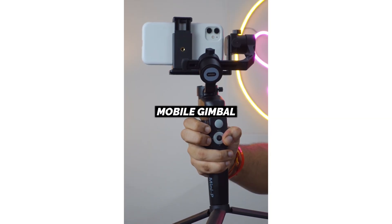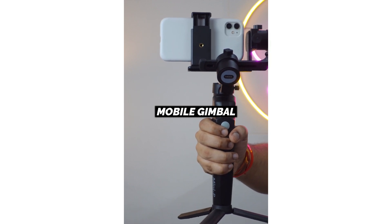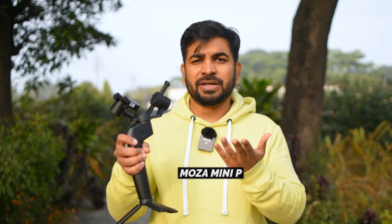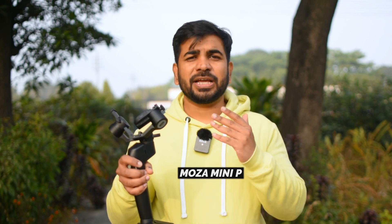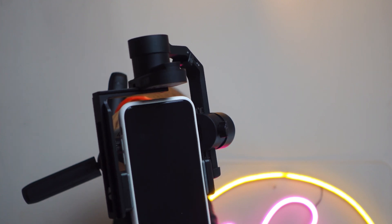If you want to improve your cinematography, invest in a gimbal. This is a 3-in-1 gimbal that you can use with both a camera and a phone. For phone use, I think DJI is the best option — the DJI OM3, OM4, or OM5 — which you can buy according to your budget. It will take your shots one level up. If you want me to show you the best shots with it, write in the comments.